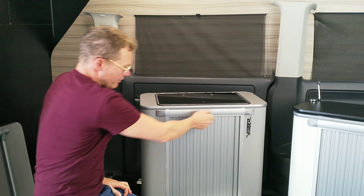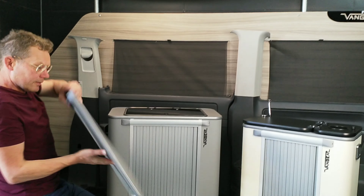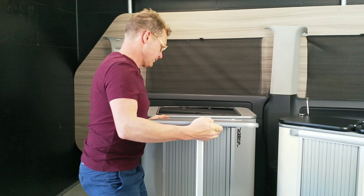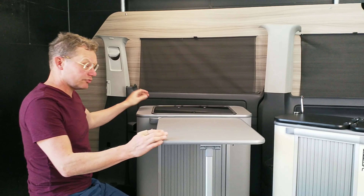The new table well really improves the look of the unit. The table has got new clips, and the table can also be fixed to the rear of the unit for storage.